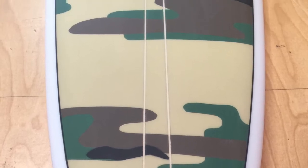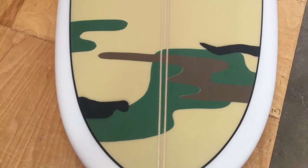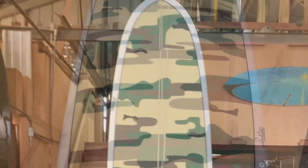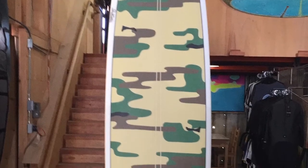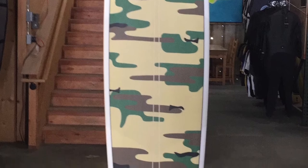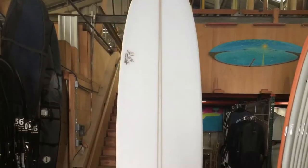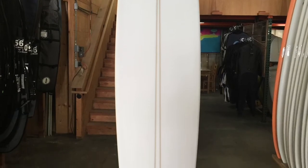Here is a board recently completed — a nice camo design for Trestles. All the boards that I do are custom for the individual.